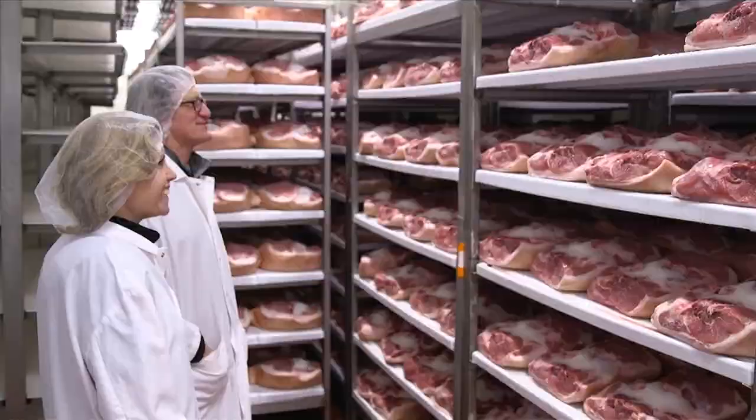In this episode of our best of season, we are going hog wild. I'm Kat Neville and this is Feast TV.